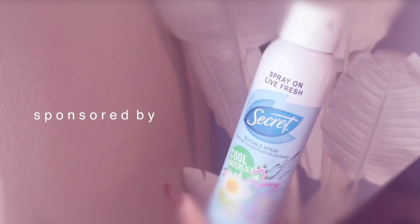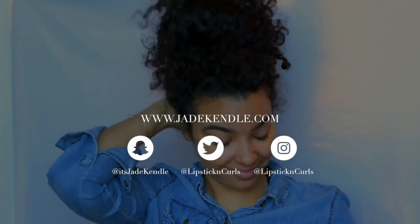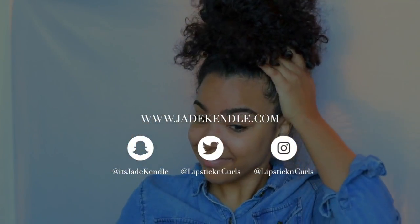This video is sponsored by Secret Invisible Spray. We all have those mornings where we just do not have the time to get ourselves together and we're in a rush. So what I like to do on mornings like this is do a look that is easy but still looks like I put some effort in.